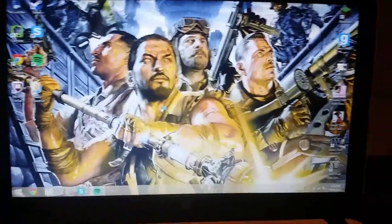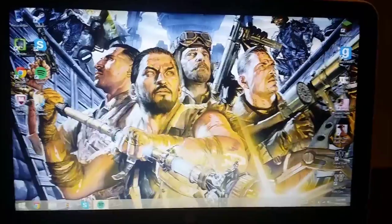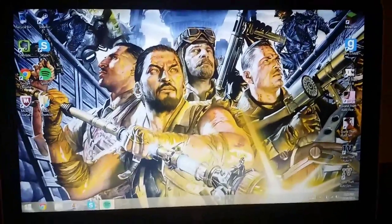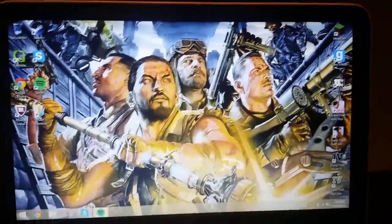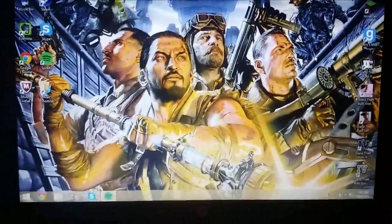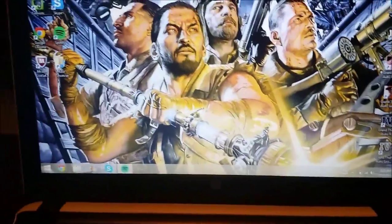It's a pretty decent laptop. It can run games like Minecraft, Garry's Mod, and GTA. I haven't tried GTA 4 yet because I haven't downloaded it, but I've downloaded San Andreas and Vice City and everything, and they work pretty well.